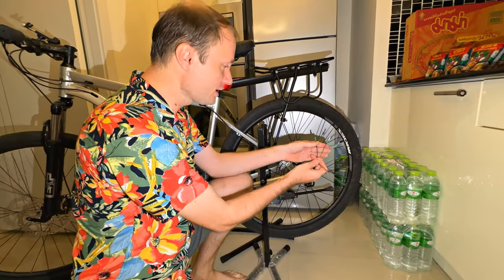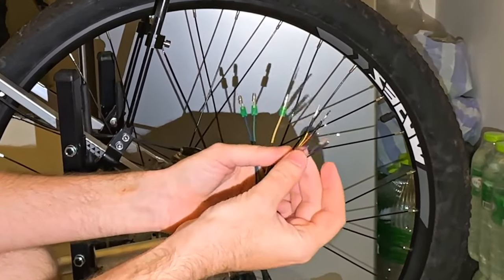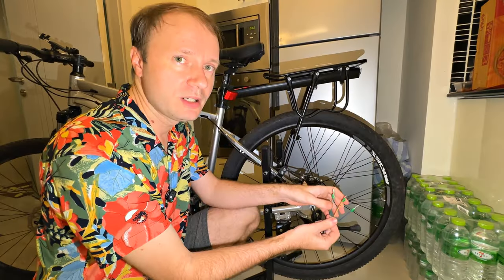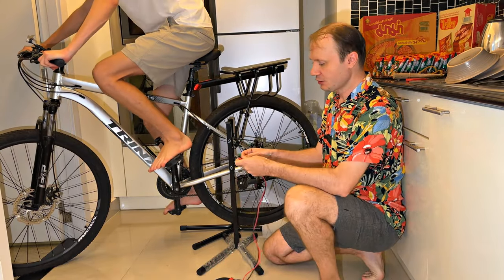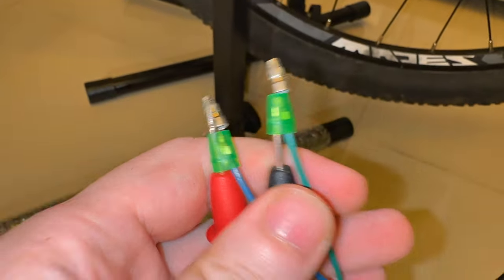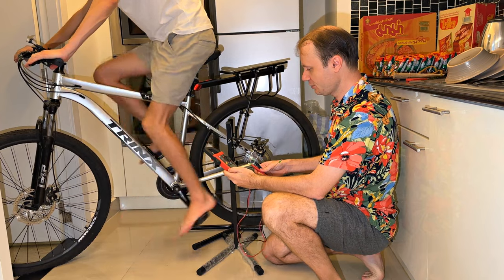Three thick wires and five thin wires came out of the wheel motor. The thin ones are not needed for generation — these are wires for connecting hall sensors. The thick ones are the outputs of the three phases, and to these we will connect consumers. Let's check how many volts this motor produces. I measure the voltage between two phases, connect the tester, and put it in the mode of measuring alternating current. I rotate a little at first, then set the fastest speed.